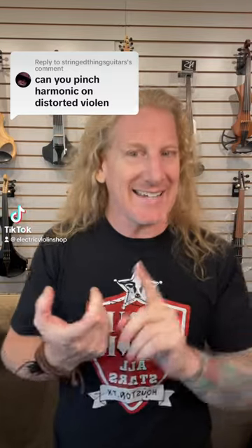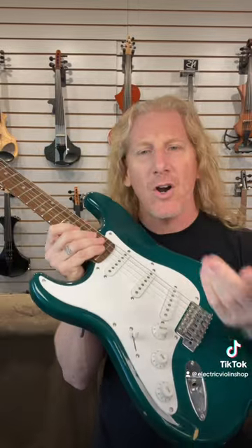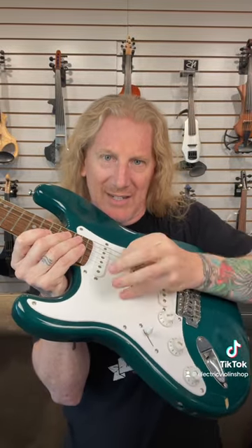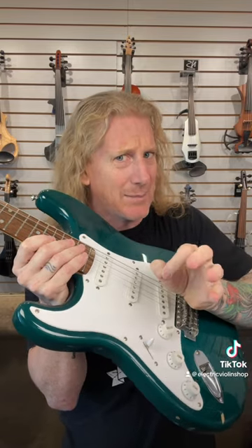When we're trying to translate techniques from guitar to violin, we don't necessarily want to do it the same way — we want to achieve the same sound. With a guitar, a pinched harmonic is achieved by basically plucking the string and then tapping it with your thumb at the same time.